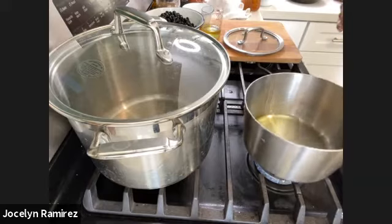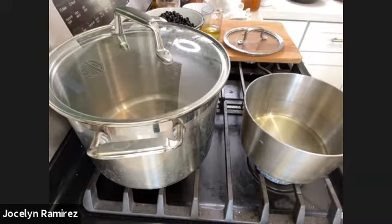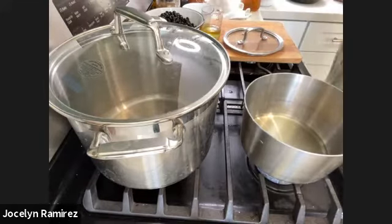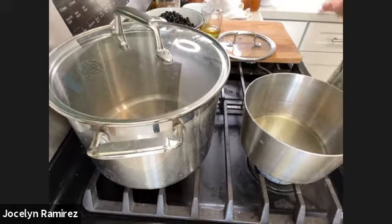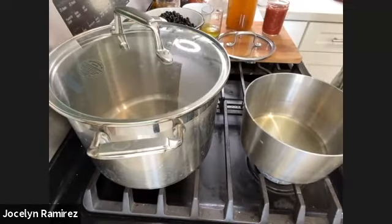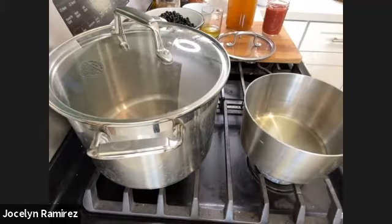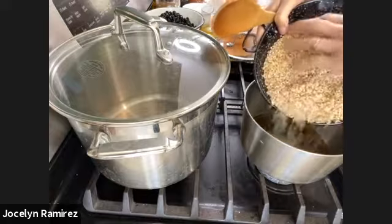Make sure your liquids are measured out before you start — your vegetable broth and tomato sauce should be ready to go so that as soon as the rice is done toasting, you immediately pour in those liquids. Now I'm going to grab a wooden spoon and gently pour in my rice into the hot oil.